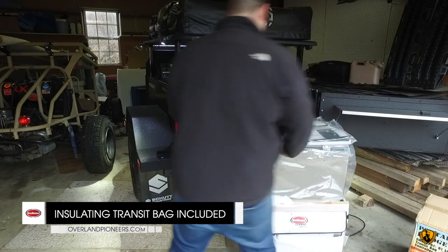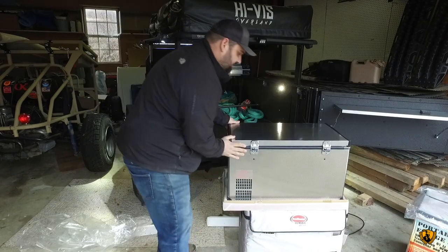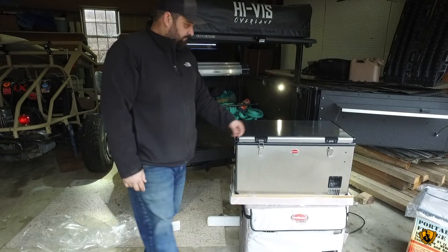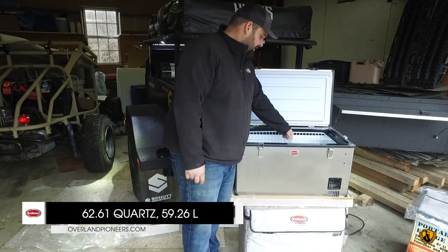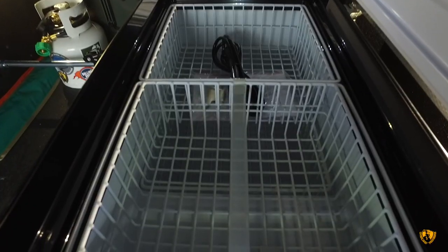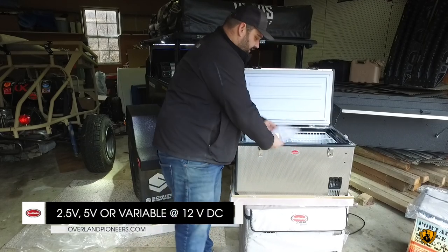We've got a cover — every Snowmaster comes with a cover, which keeps extra insulation. You've got spring latches and spring handles. Inside we've got one main compartment in this one, which comes with three baskets. For accessibility, we've got the third basket down here. It also comes with a bottle opener.